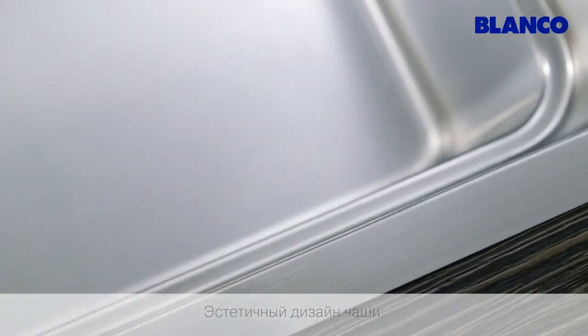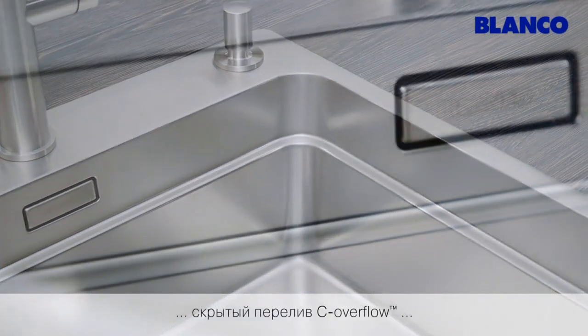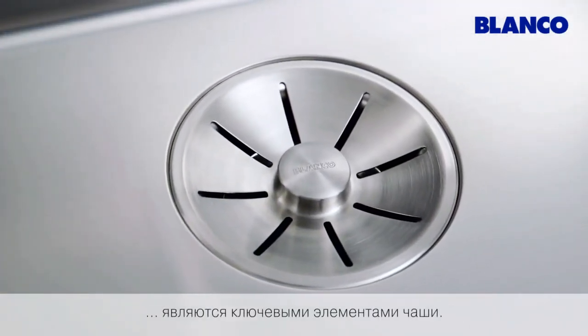Highest aesthetics. The particularly elegant radii, the exclusive features with the concealed cover flow, and the innovative Blanco Infino drain system are key characteristics of the bowl.